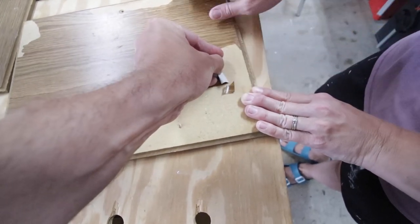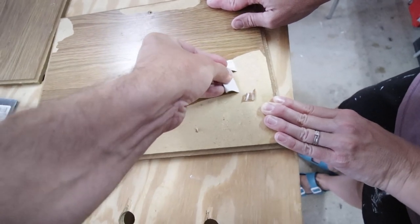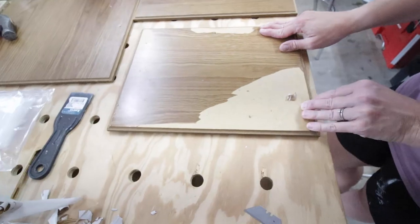Here I am showing you peeling it back, and as you can see it does not come off super easy. We kept heating it up and peeling it back, and after shredding our fingers we finally got it done.